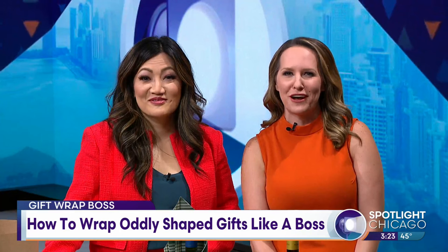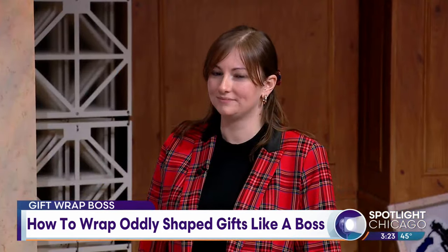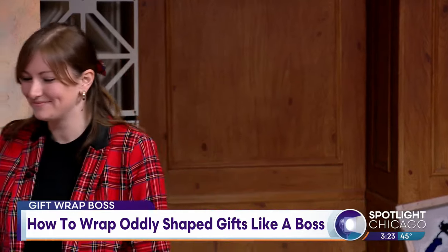Maybe you're going to get your holiday gifts this Black Friday, and it's time to impress your peers with your gift wrapping skills. It's not as hard as you think. We've got the tips and tricks, and joining us now to teach us is Hannah Sundwall, owner and founder of Gift Wrap Box.